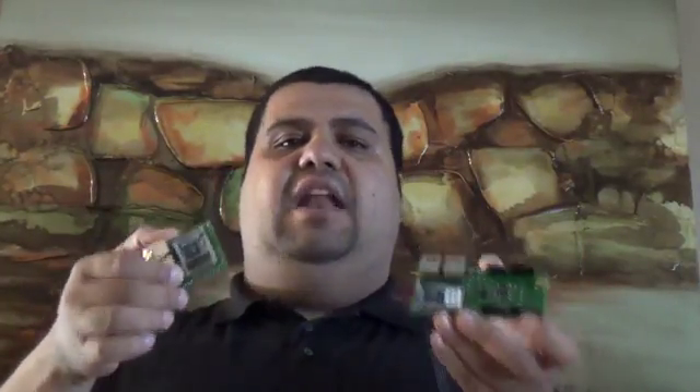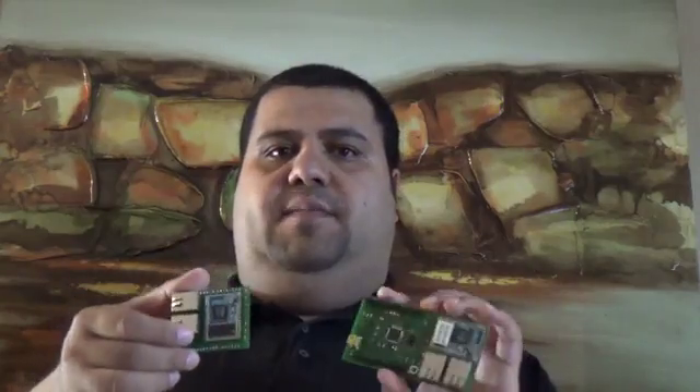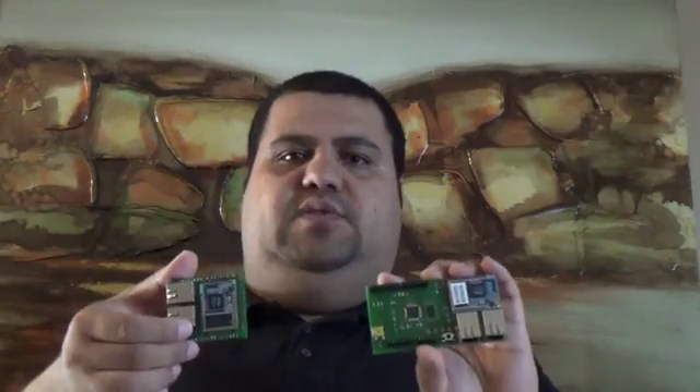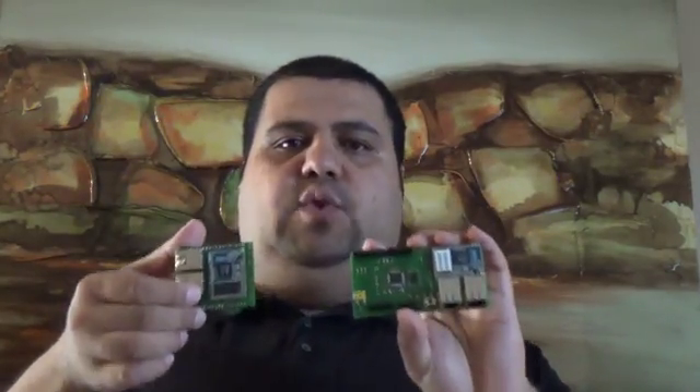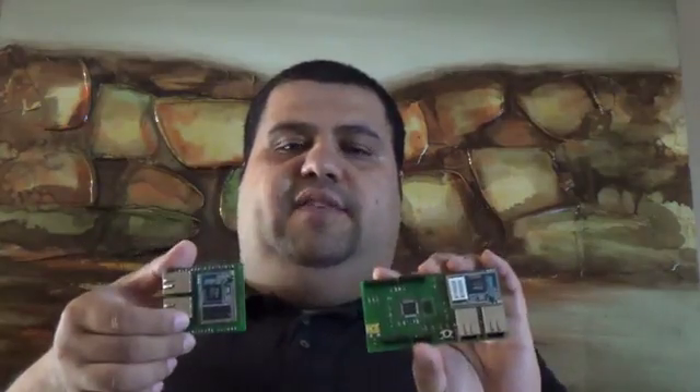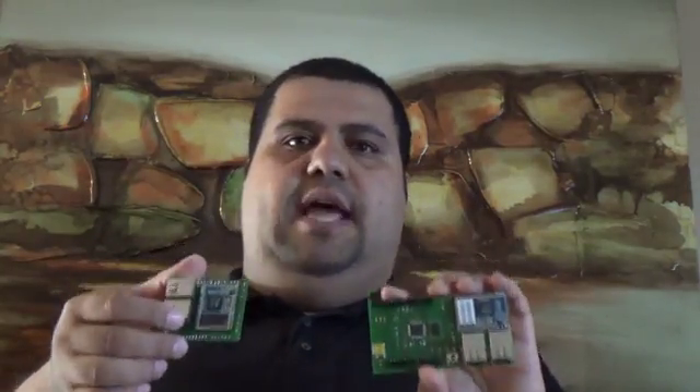We need your support to make this product available and affordable to everyone in the developer community. With your support, we will have the production ready and make this product available to everyone who would like to add connectivity — Ethernet, Wi-Fi — to their projects.